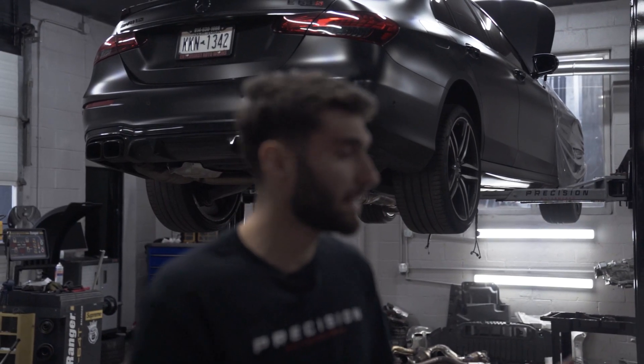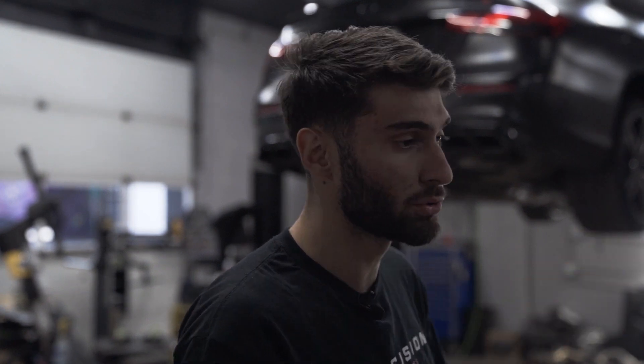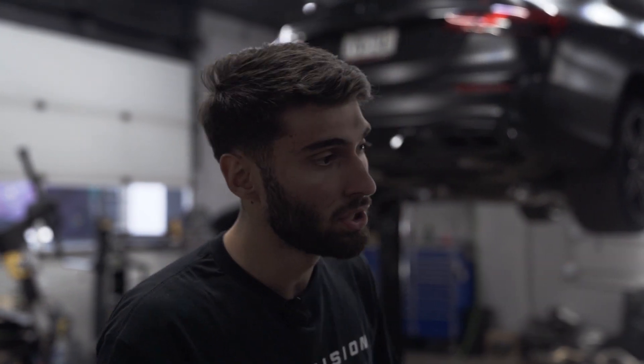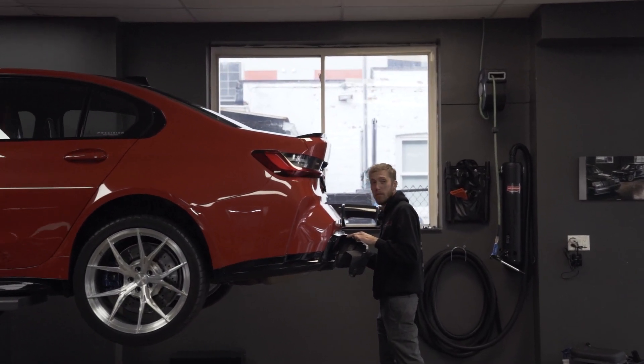We can't really do anything else on that car since they're working in the engine bay, and we can't do the side skirts since the car has to be on the floor. So we decided to work on the red G80 — we're going to do the diffuser on the red G80.